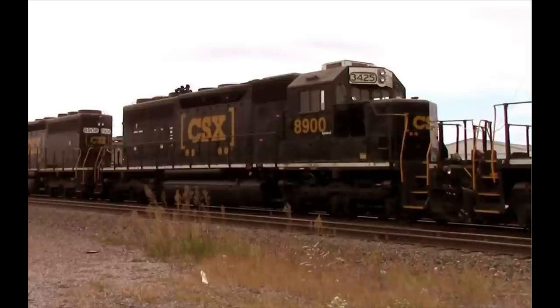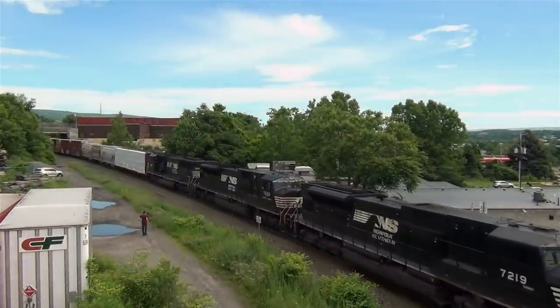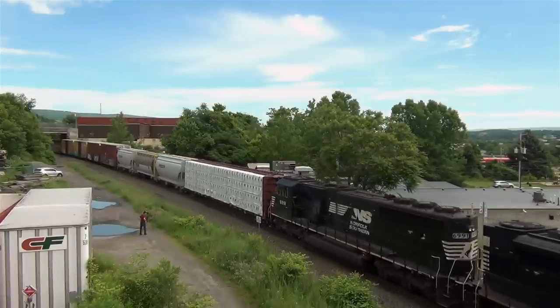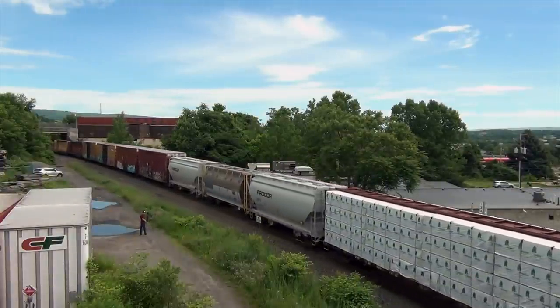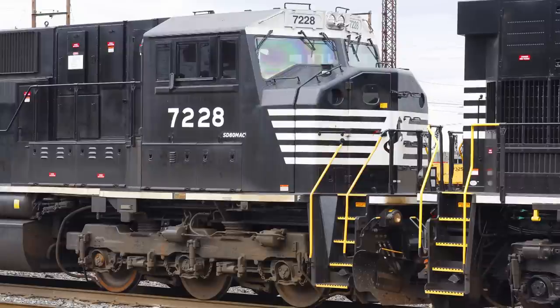In late 2014, Norfolk Southern announced that they had reached an agreement with CSX Transportation to trade EMD SD40-2 units for CSX's remaining 12 SD80Macs, leaving NS as the model's sole operator. Norfolk Southern used the 12 SD80s to supplement its existing fleet in unit-trained coal service, and the trade was finalized in March 2015. Norfolk Southern numbered the now ex-CSX units 7217 through 7228, which aligned these units with the existing SD80Macs on the NS system.